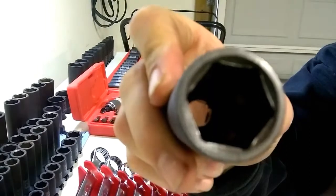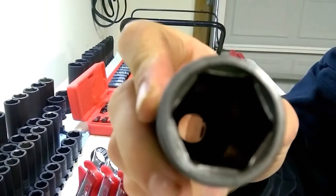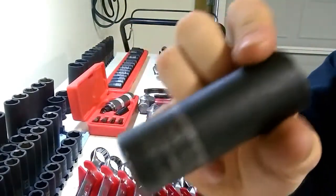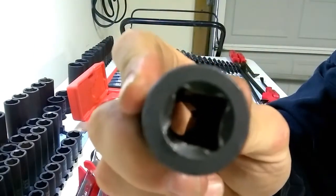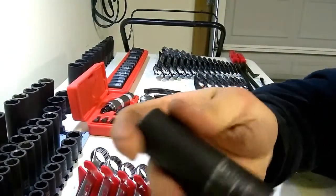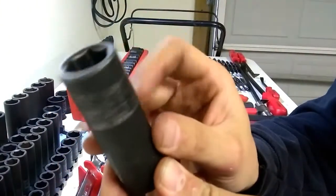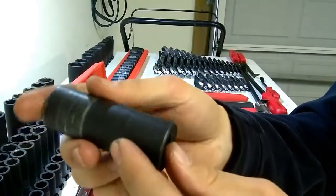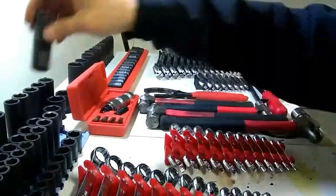If you look inside, this one is really heavily used — it's a 19 half inch, it gets beat on. The inside of it is still pretty good. Where the impact goes in on the drive side, you can see it's kind of wallering out a little bit, but that's to be expected with how much I use these. Overall the finish is still really good on it. You got some of the black coming off there, which is normal. After a year — these are a year old — they're holding up really good.